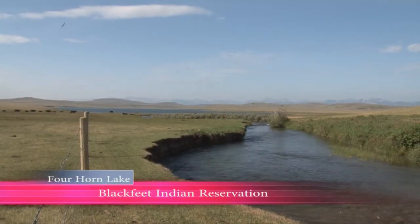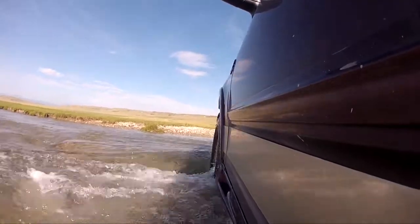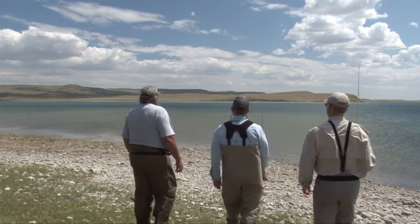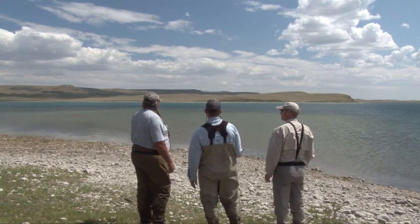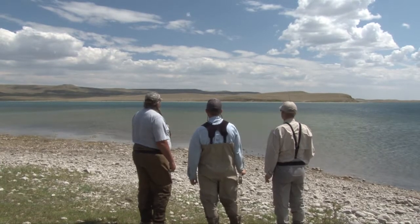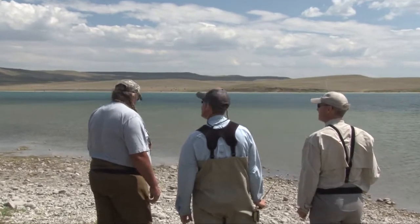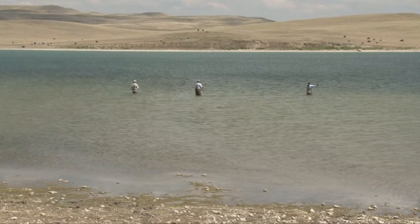We headed toward the remote Four Horn Lake. We'll just go out along the edge of this drop off where the flat starts, fish the edges, and then watch for them up on the flat because they'll come across there. You can spot them — just like bone fishing, you look for them and throw out in front of them. That's awesome. Let's try and get them in. We waded out and cast into a drop off visible in the clear water.